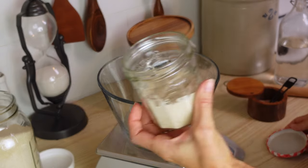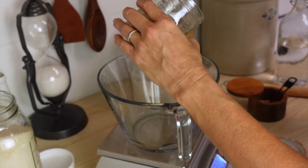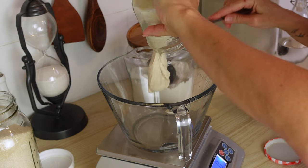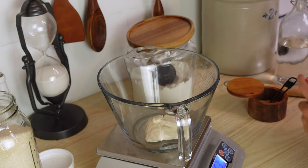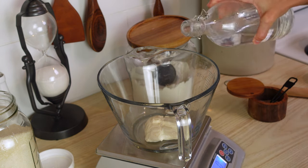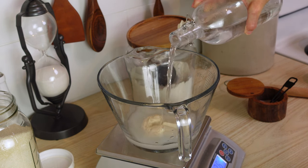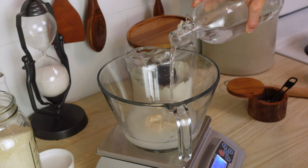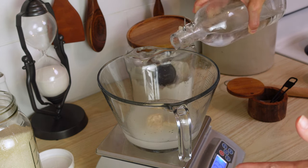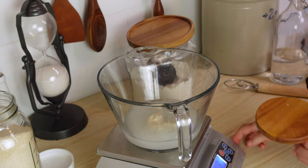I fed the starter last night. This is 50 grams of starter. I'm going to add this to the bowl. And to that, I'm going to add a cup of water — actually a little bit over a cup, so it's 250 grams of water. I like to mix these things up before I put the flour in because it helps distribute everything much better.